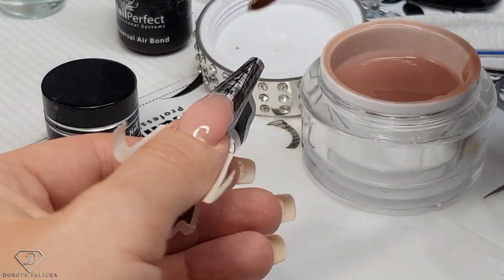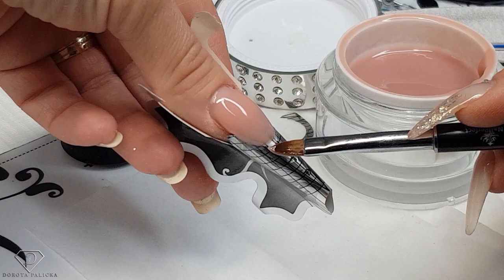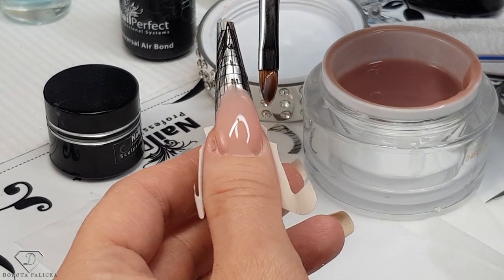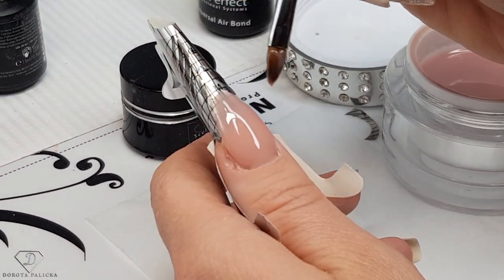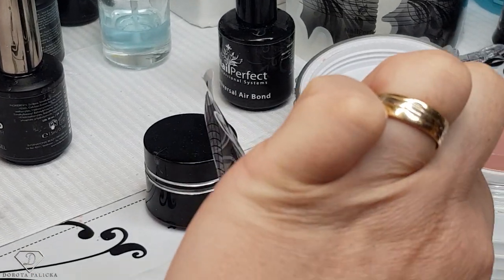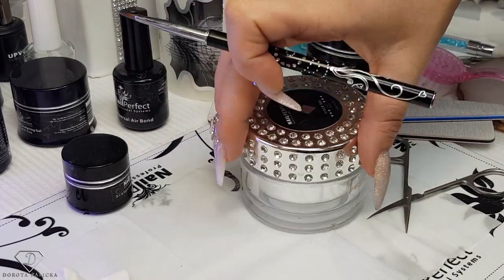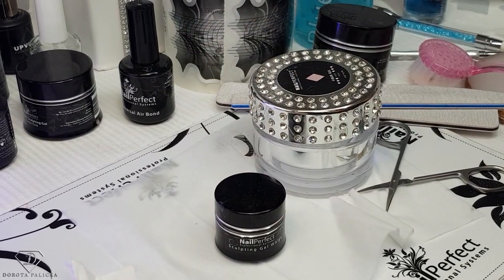Get it nice, reverse my line, then twist it upside down and give it a cure. Close your products and cure the cover gel. Then we are going to apply the sculpting gel white and create our smile line.